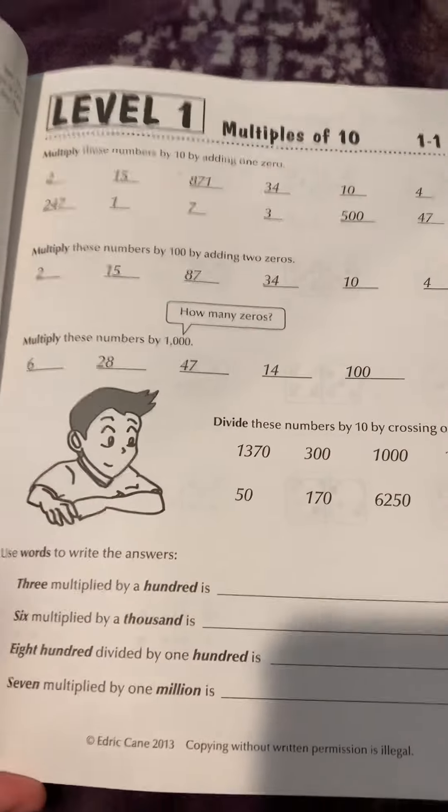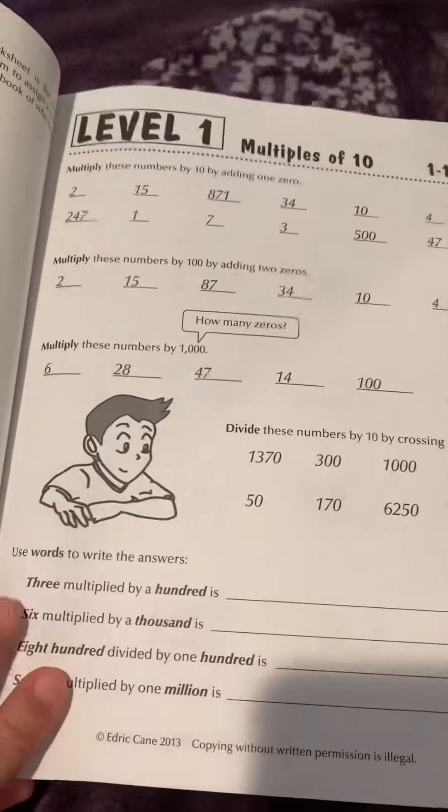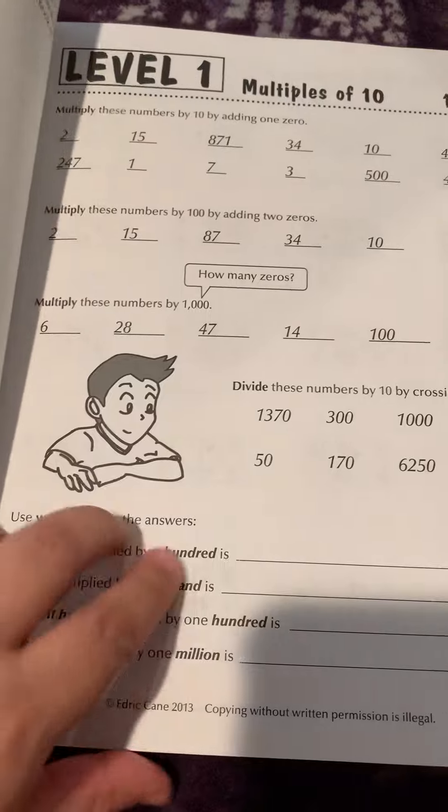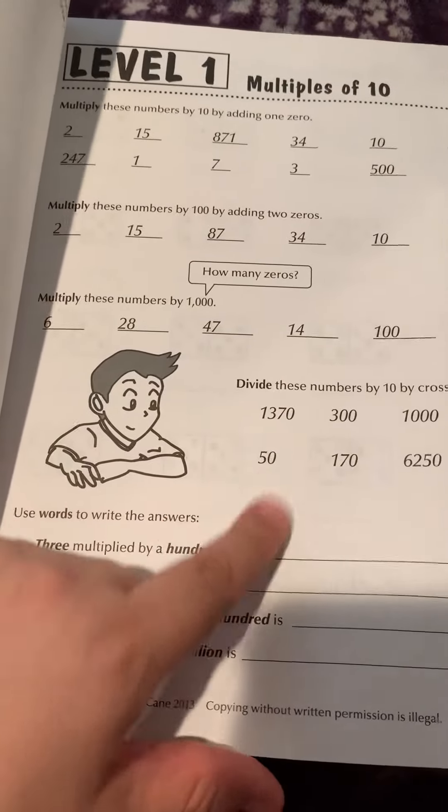So here it teaches you that if you add a zero onto the end of a number you multiply it by ten, and if you take off the zero you're dividing by ten.